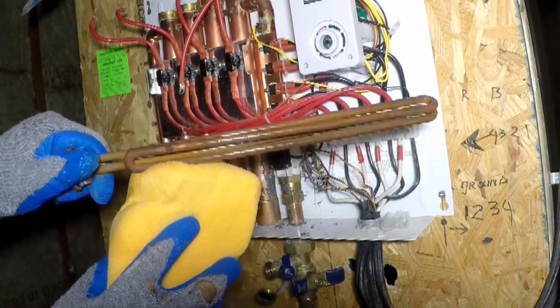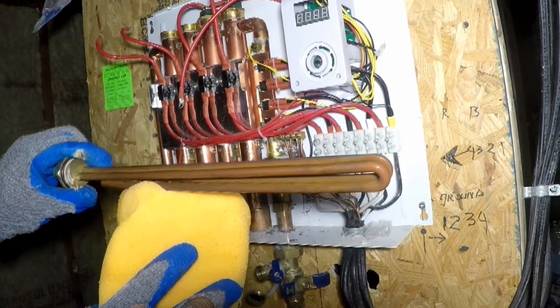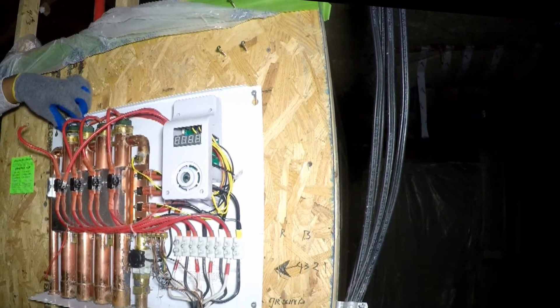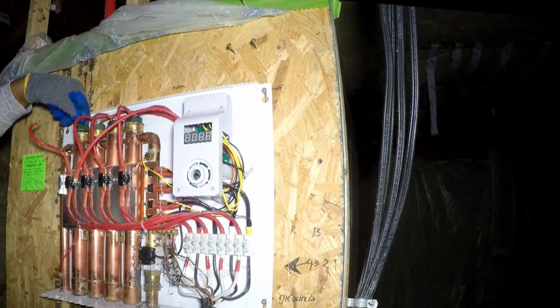The heat element in heat exchanger L3 had some signs of damage. It will be replaced but kept as a spare. The heat elements were reinstalled and the wires reconnected, with new, newer, or functioning heat elements in place.